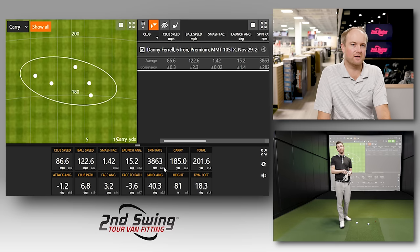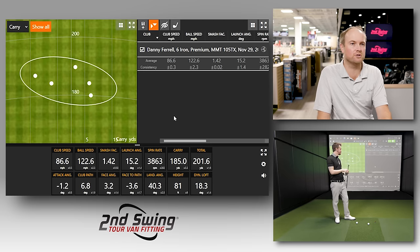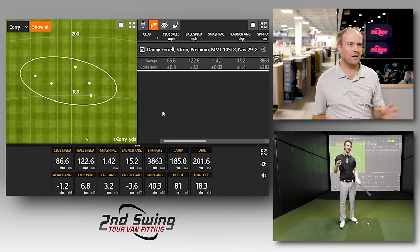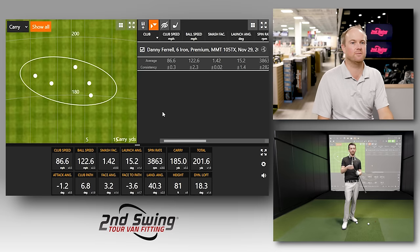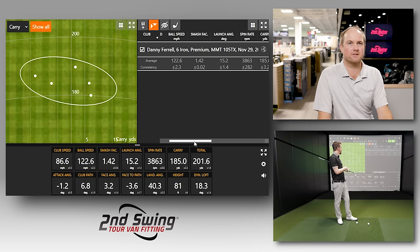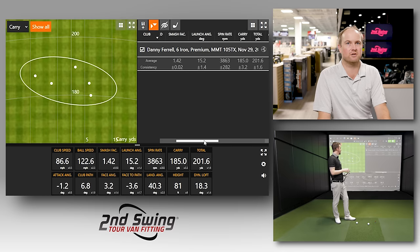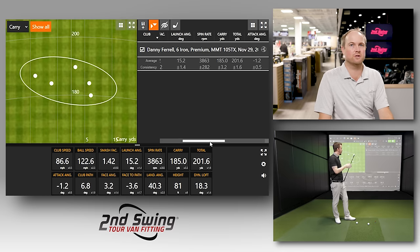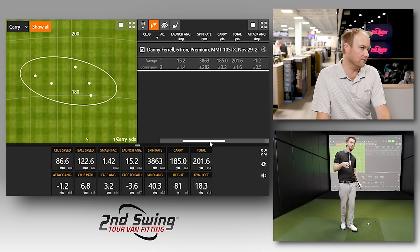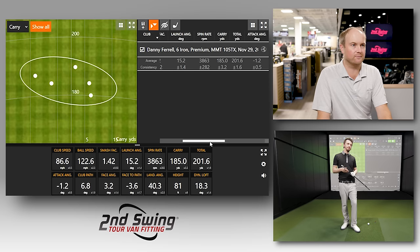Touching on spin — you do spin the ball a little bit less than other players, which is why you have a weaker loft. But everyone swings differently, and this is a comparison of the same golf swing with different clubs. Club speed was 86 mph with good efficiency, launch angle around 15 degrees, carry 185, going 201 total. A six iron won't stop quite as quickly as a shorter iron, but solid ball speed and very good efficiency overall.